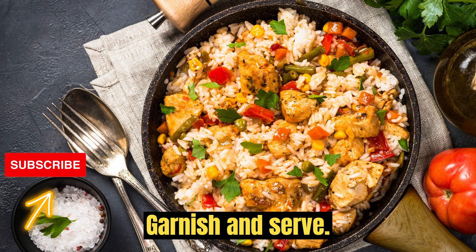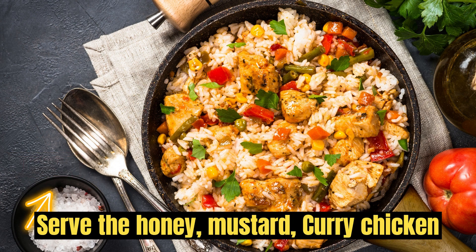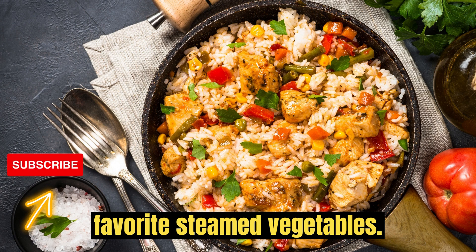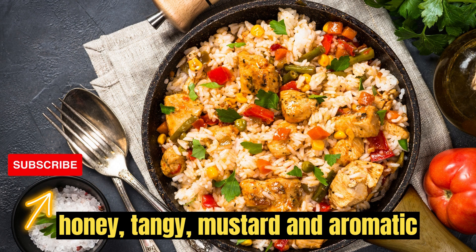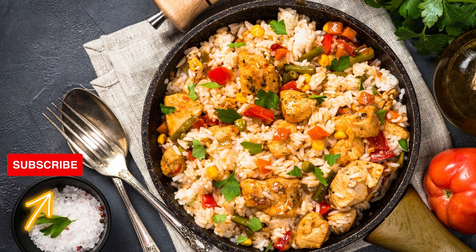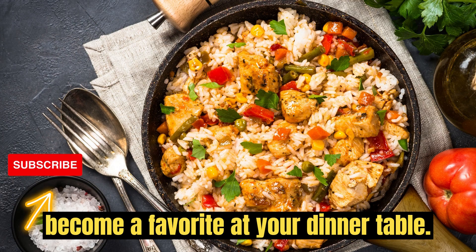Garnish and serve. Garnish with freshly chopped parsley. Serve the honey mustard curry chicken over rice, pasta, or with your favorite steamed vegetables. Enjoy this delightful blend of sweet honey, tangy mustard, and aromatic curry in a rich and creamy sauce. It's a taste sensation that will surely become a favorite at your dinner table.